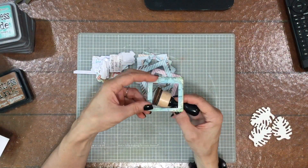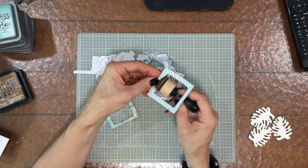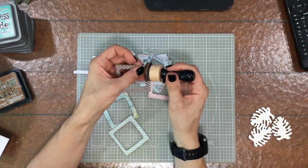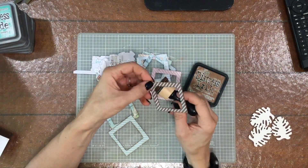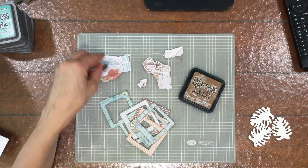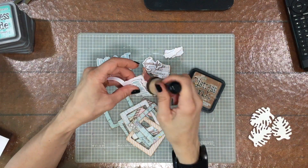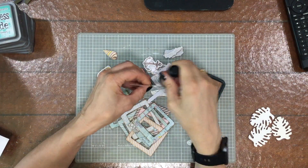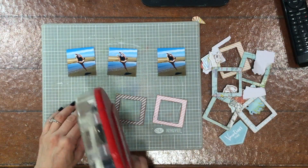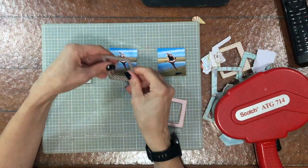These very small frames were in the ephemera pack of the kit. There were quite a few of them, which gave me the idea to make a layout with a whole bunch of small frames. There are striped frames and solid colored frames — I'll use the striped ones for photos and the solid ones as embellishments. I'm inking the edges of all the frames and also the edges of some die cuts, including a title, seashells, and other images.